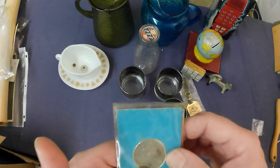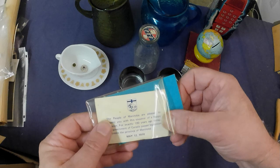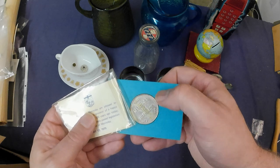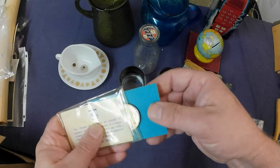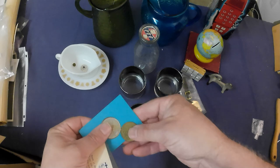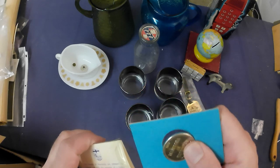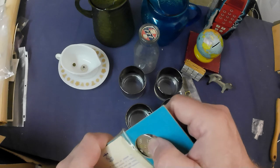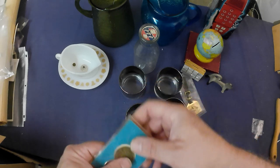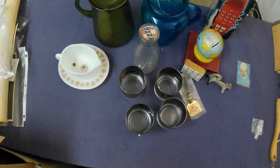Some coins: this is a souvenir token — Canadian, 1970, for Manitoba's centennial. And this one is a Knott's Berry Farm token, so nothing too special there. I'm part of a token group on Facebook, so I'll put them up in one lot with some other tokens and maybe get a few bucks. Nothing special.